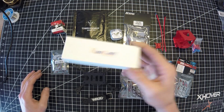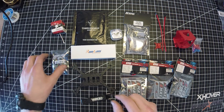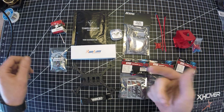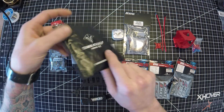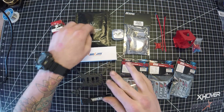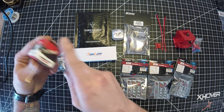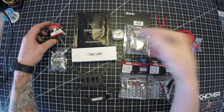The RunCam Micro Swift 2 is a great camera, can't complain there. For receiver, I'm going with the R-XSR for telemetry so I can use Lewis Grips and Smart Audio with the TBS Unify Nano. I'm pretty stoked about using that. For the antenna, I'm going to use the Furious FPV Cloverleaf, but if for some reason it's too big or in the way, I'll just use the Dipole that comes with the Unify.